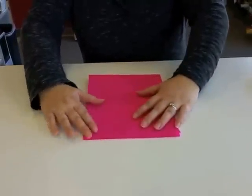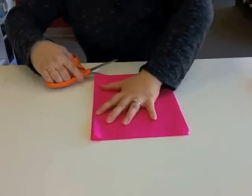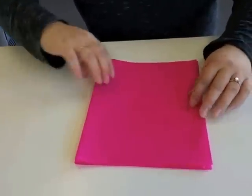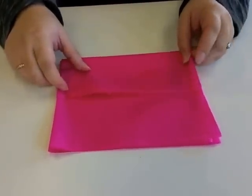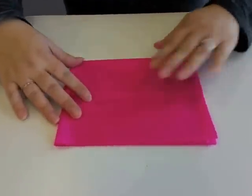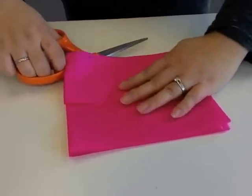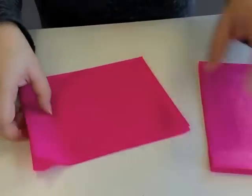With one sheet of tissue, you're going to get six flowers. I have two pieces, and I'm going to fold this pile all into thirds. Let me test that I've gotten the right size, so I'm going to cut these into strips. What I'll end up with is six strips, about three and a half inches each.